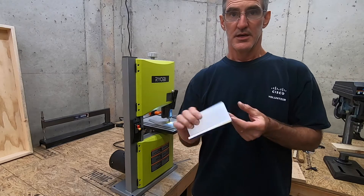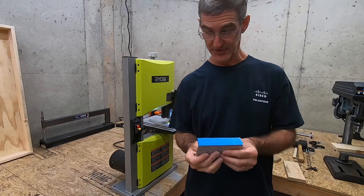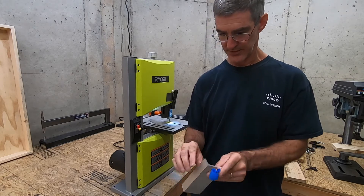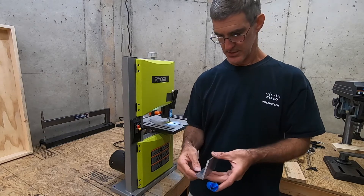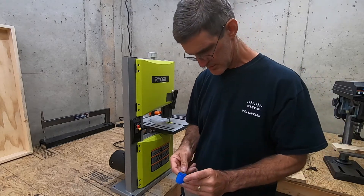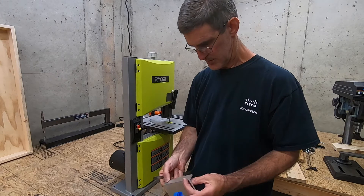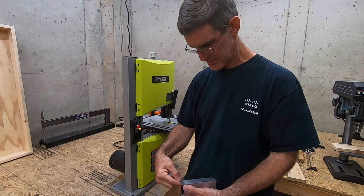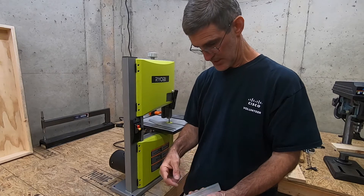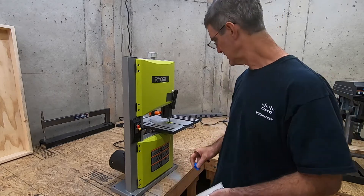That started getting pretty hot - I probably should have put some kind of lubrication on my saw blade. Maybe my blade's getting dull; it doesn't seem like I've had it that long, but that was a pretty thick piece of metal to cut through. Checking the results - I got a little extra, just a tad, which is what I wanted. I think that went pretty well considering, so I'm going to file that and try to get it cleaned up.